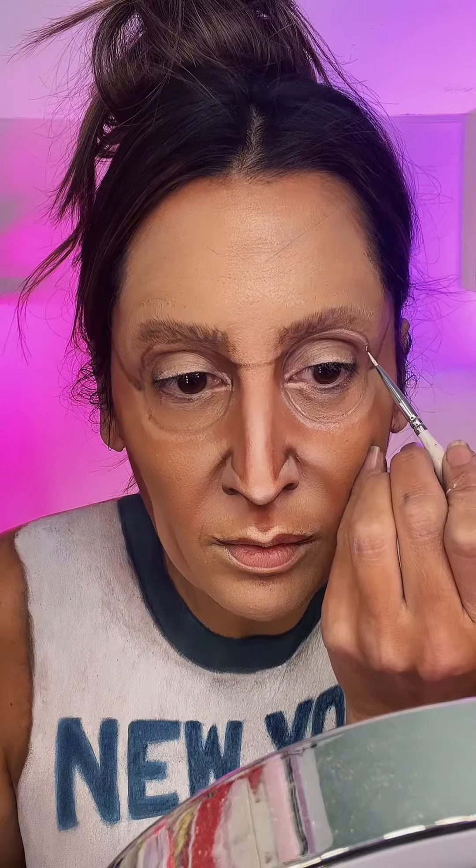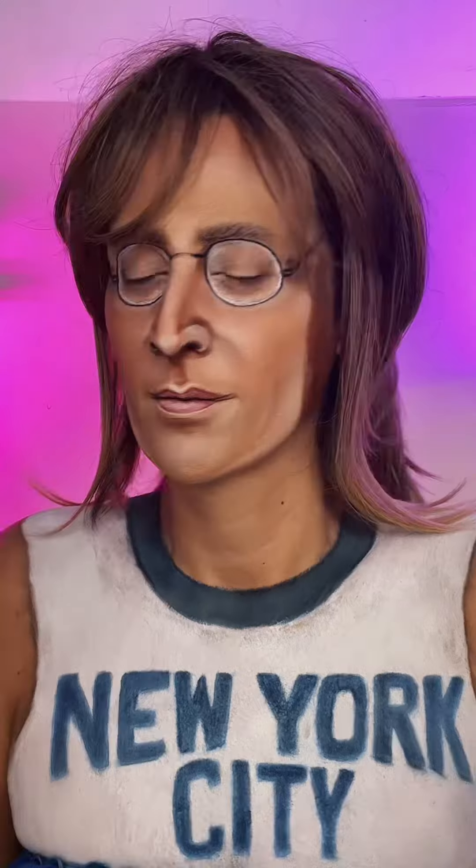Now I'm going to start the glasses, which I explained why I paint them on at the beginning of this video. And there he is — John Lennon, rest in peace. Hopefully you guys enjoyed this; I enjoyed doing it. Thank you so much for watching.